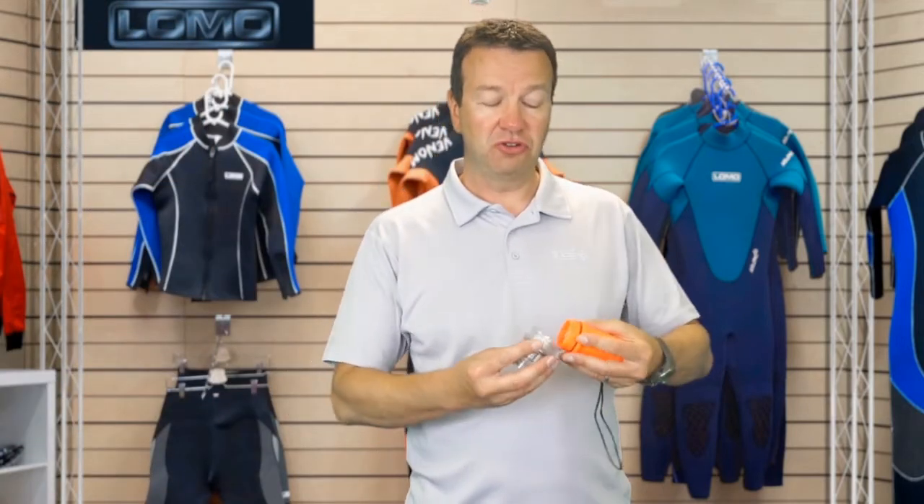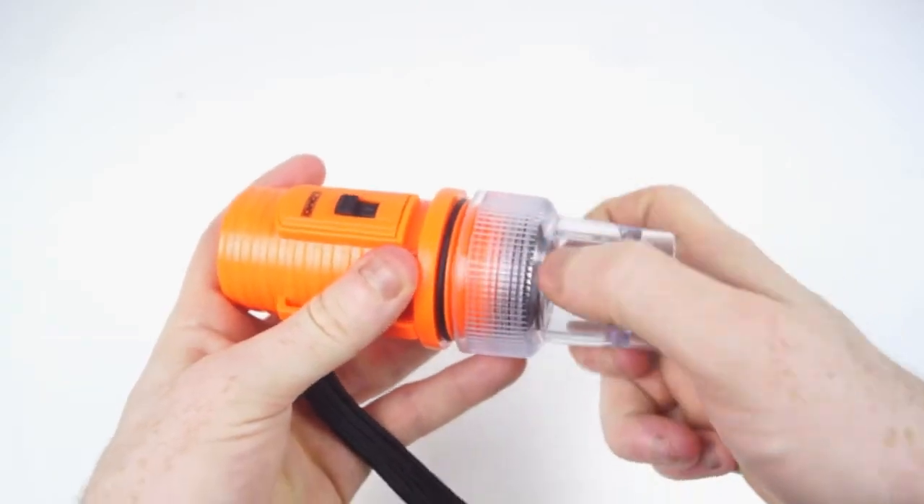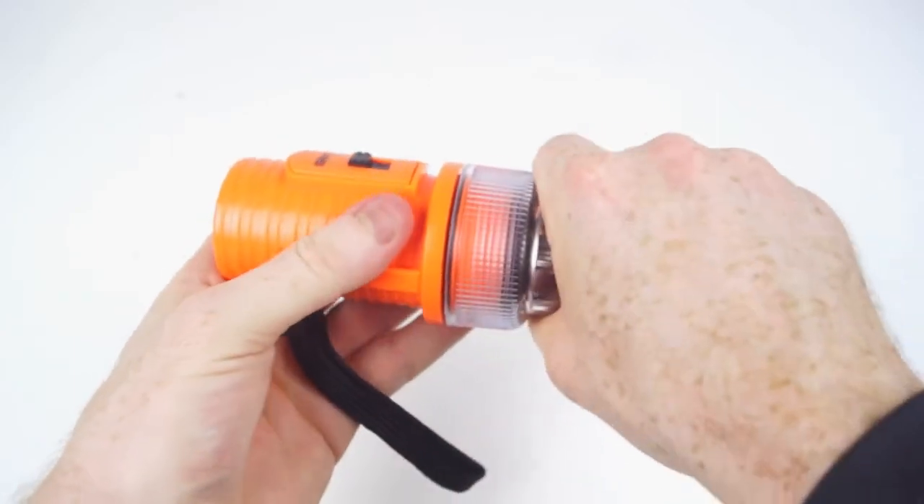It's probably easier to reassemble it horizontally — that stops everything falling around. When you're tightening it you don't want to over-tighten it, so when it stops just go a little bit further than when it stops, and that's enough.